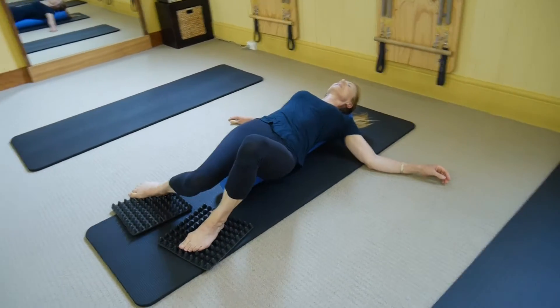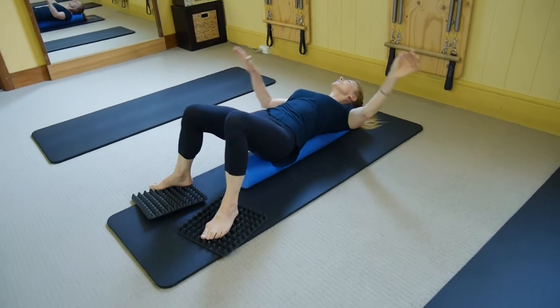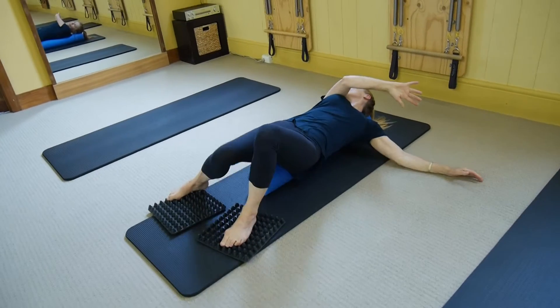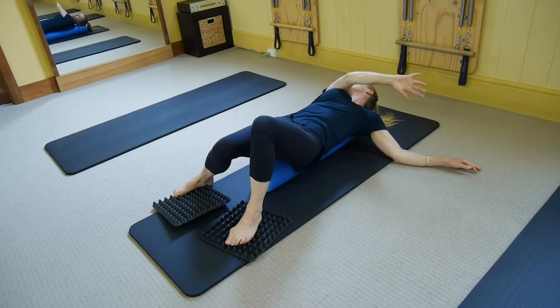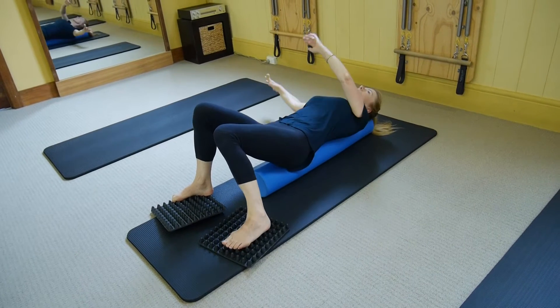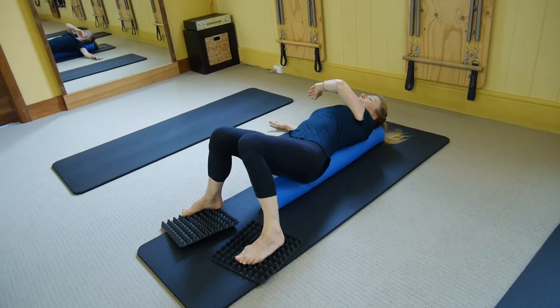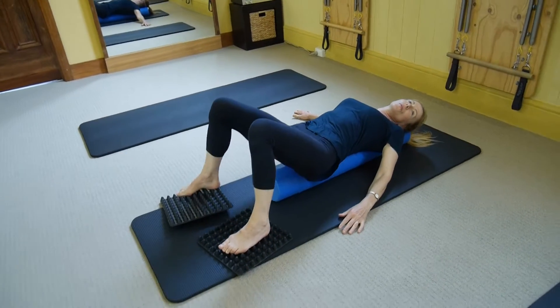Let's try turning our head to one side and holding that for half a minute, just getting used to that orientation. And just get that pad under your right foot into place a little bit better.